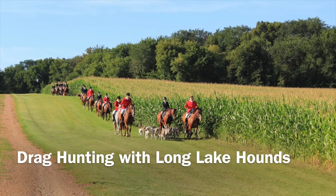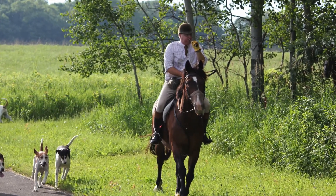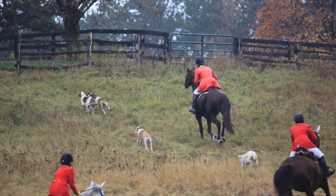Welcome to Drag Hunting with Long Lake Hounds. Drag hunting has been part of fox hunting for centuries. It is designed to replicate live hunting without disturbing any wildlife.